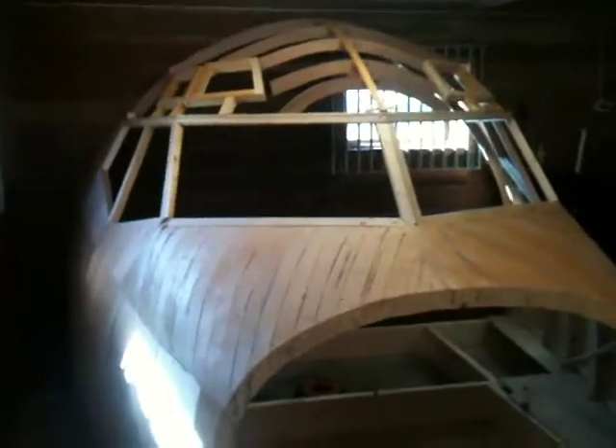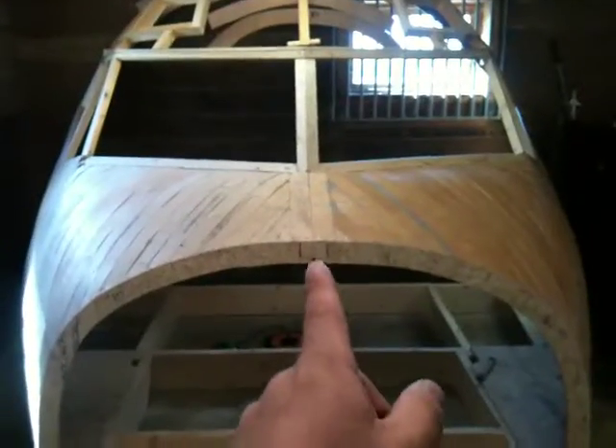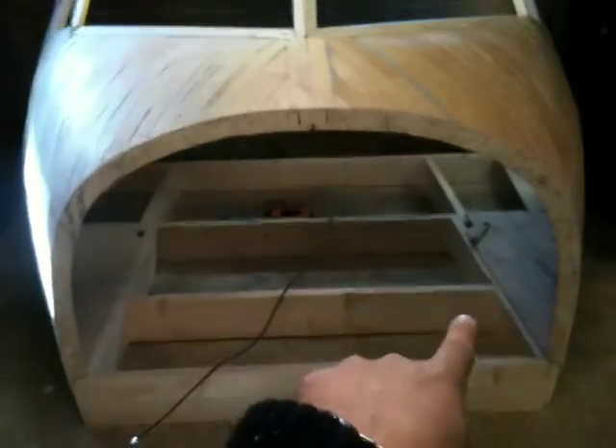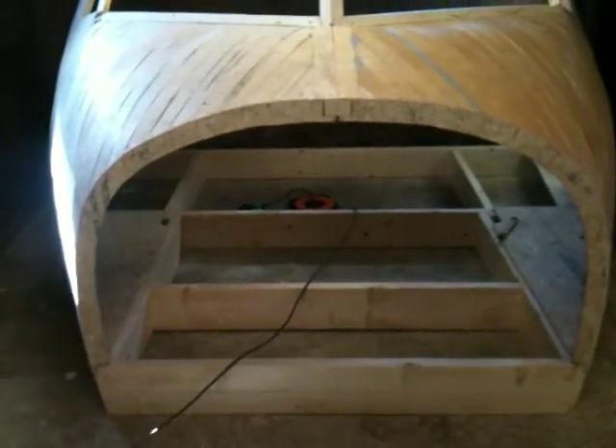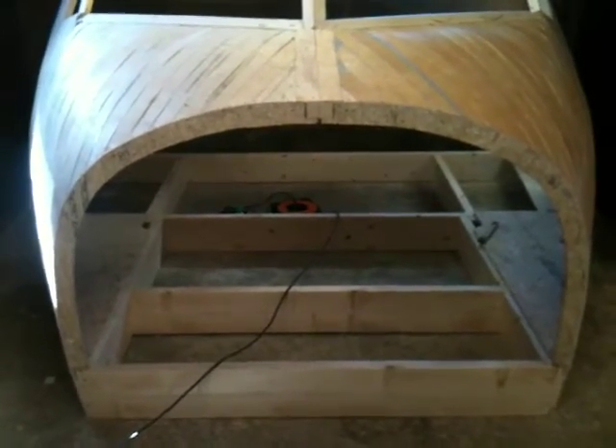I just came down here half an hour ago I think, so I haven't done much yet, but I wanted to show you guys something. You guys remember I told you that the shell is going to be split — the roof is going to come off, and both sides of the shell are going to be dismantled from the base. So how are we going to do that when we're trying to put it back together?